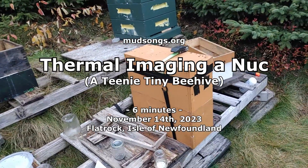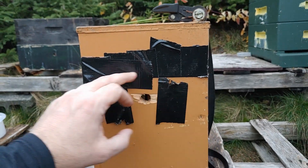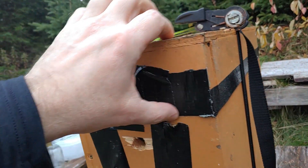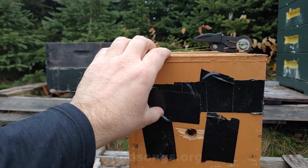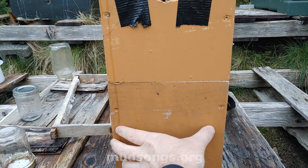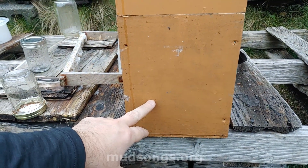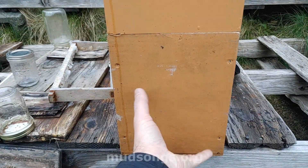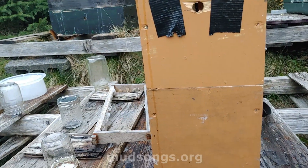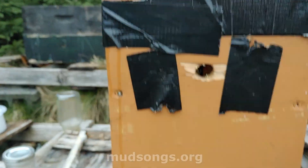This looks like a junkyard but it's a four-frame nuke. This is a medium box right here underneath the tape, and this is a top cover with an inch and a half of hard insulation underneath it. This is a deep box with four frames but medium frames, and on the bottom is some hard insulation again, so it's insulated on the bottom and on the top, and cool on the sides. It's got a hole right here and a little bit of extra space right here.